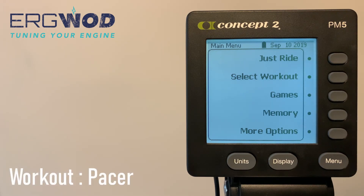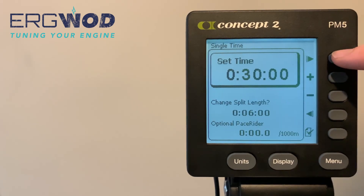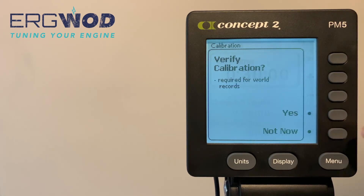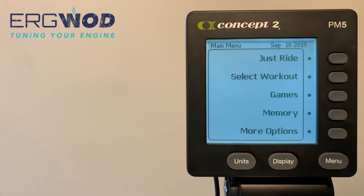One feature we haven't touched on yet is the optional pace rider — or pace boat for rowers, or pace skier for the ski ERG. In this example, we navigate to a single time workout set at 30 minutes, and at the bottom of the workout parameters you'll see an optional pace rider. Use this to enter your target pace — in this example a target split time of two minutes per thousand meters. After hitting the tick button and entering the race display, press the display button until your pacer appears, or the third button down on the right offers a preset race display that includes your pacer.